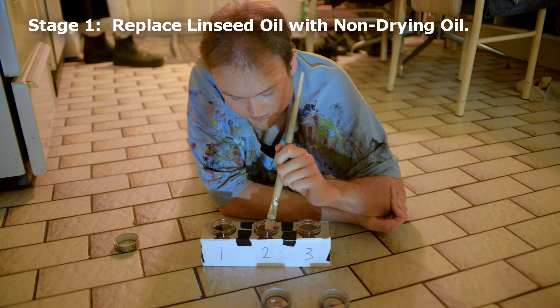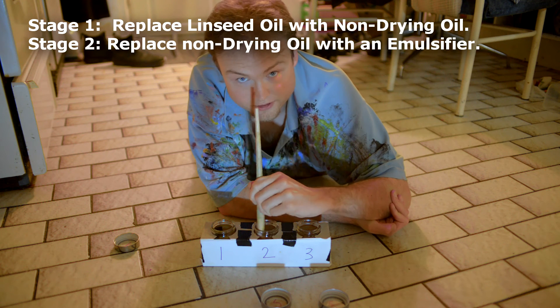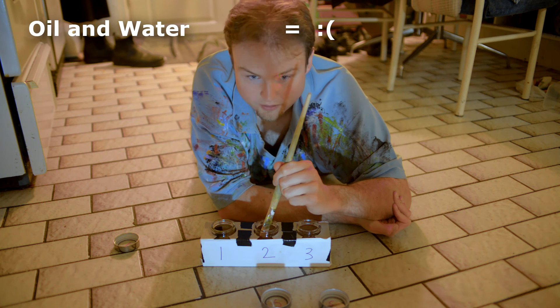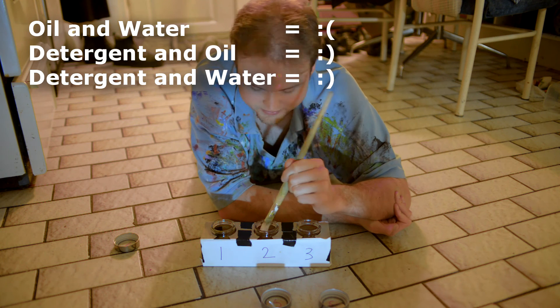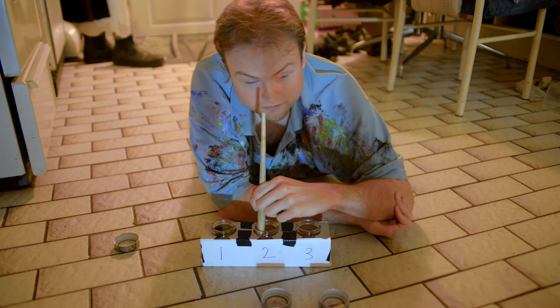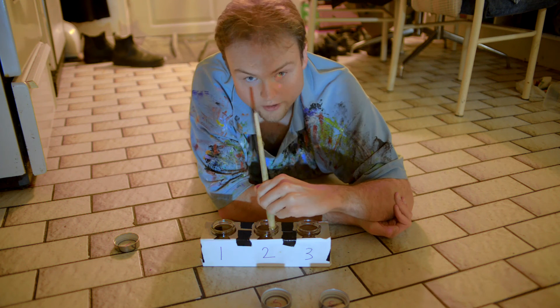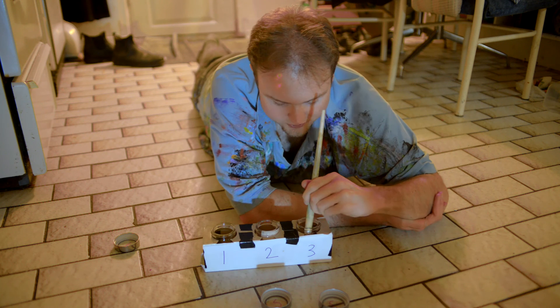So now I put it in stage two, which combines the mineral oil with the detergent. As we all know, oil and water don't normally mix — however, detergent and oil will mix, and detergent and water will mix. So we just do a multiple stage thing: first oil to get the pigment out, then oil and detergent to get the party going, and finally detergent and water.